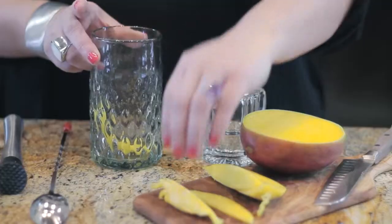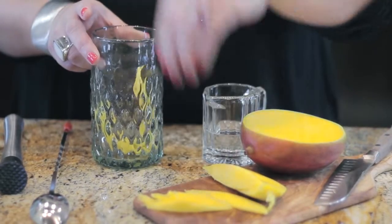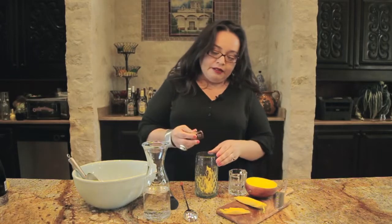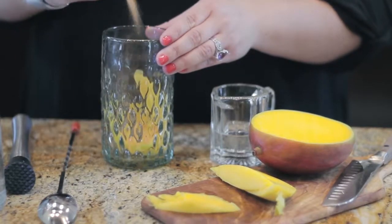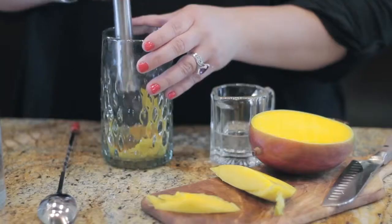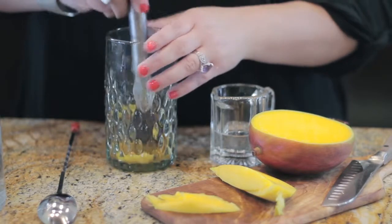To start, you're going to add a few slices of fresh mango. You're going to sprinkle some Mexican fruit seasoning — the stuff they put on fruit cups. Then you're going to muddle this, get all those mango juices working with those spices.